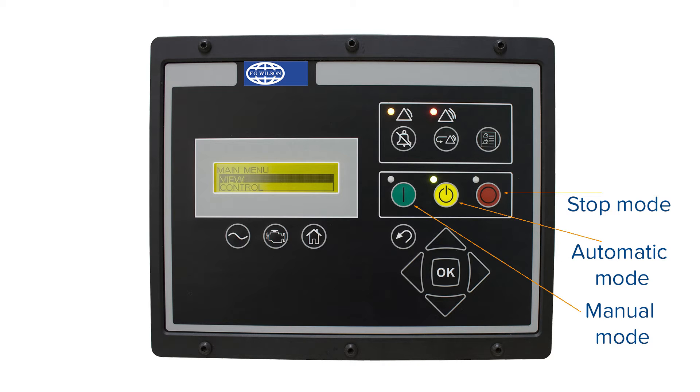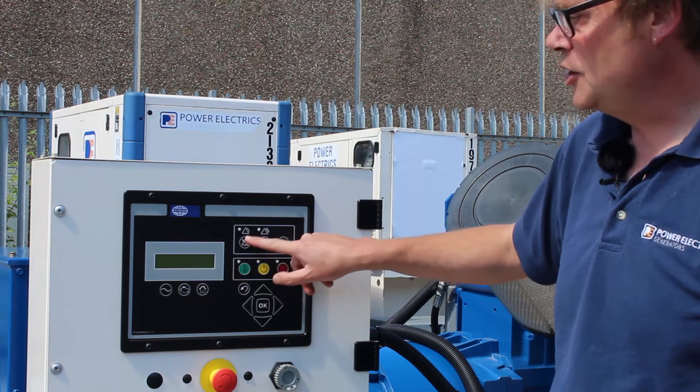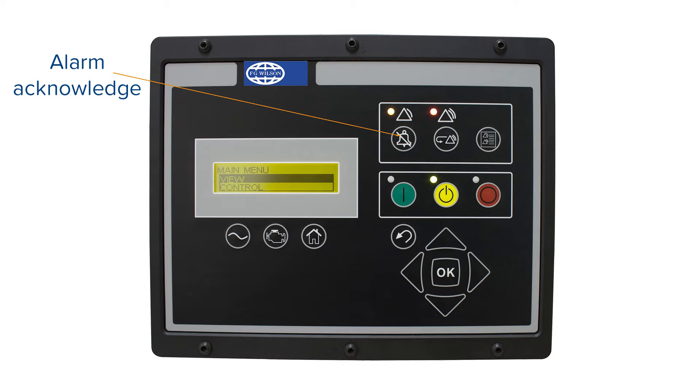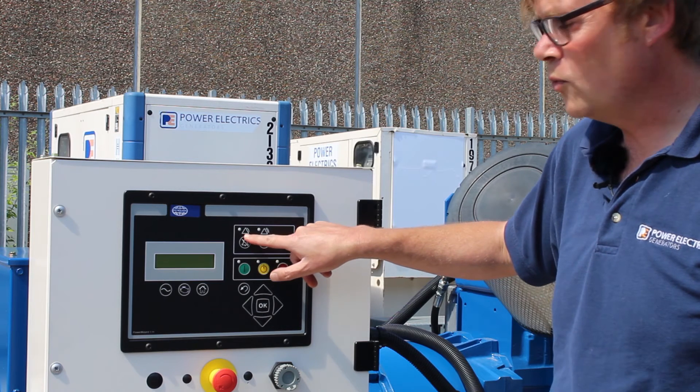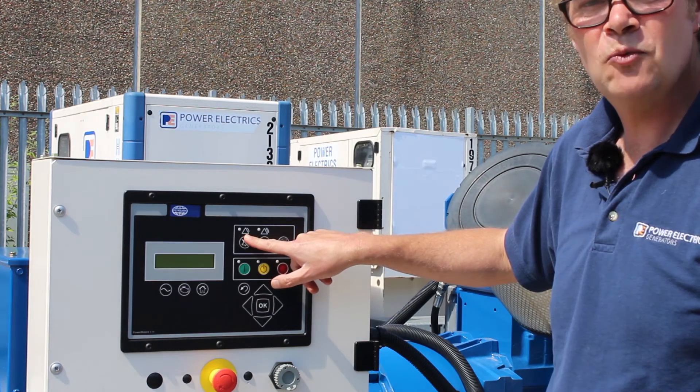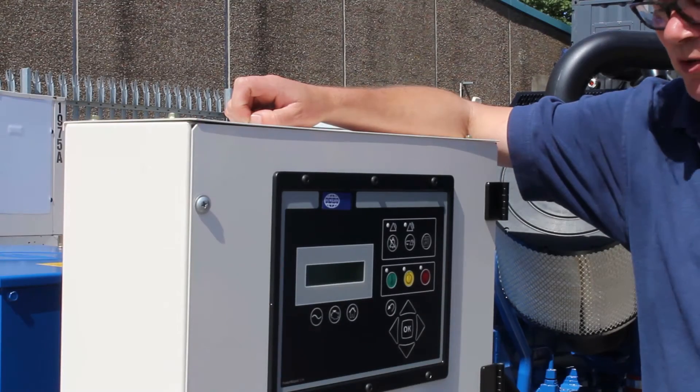Above that we have a selection of keys described as the hot keys: an alarm acknowledge button, an alarm reset button, and a shortcut to the alarm list. These triangles with LEDs will indicate if there's a hard shutdown or a warning, which is a problem with the genset that is not yet critical.